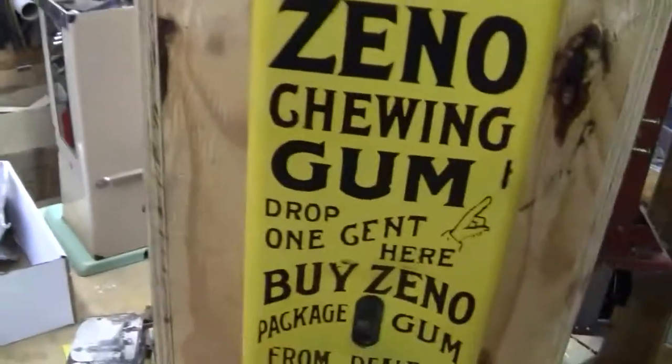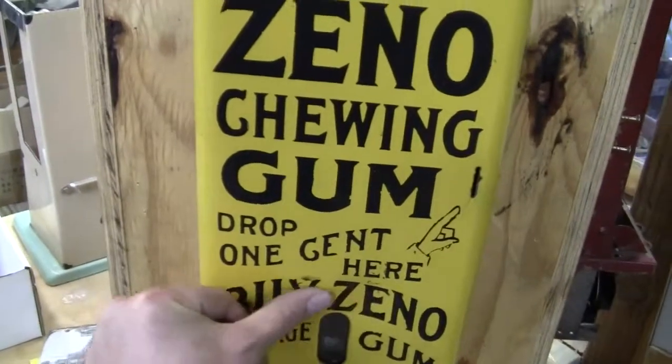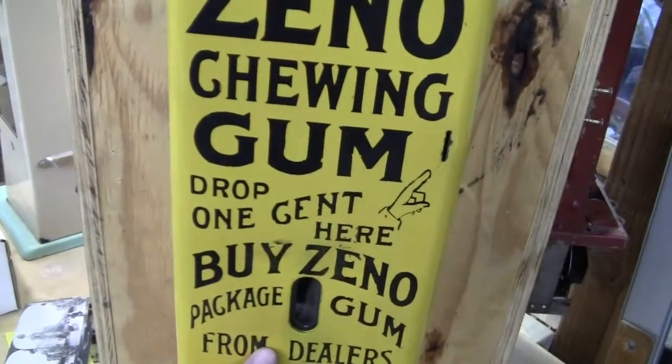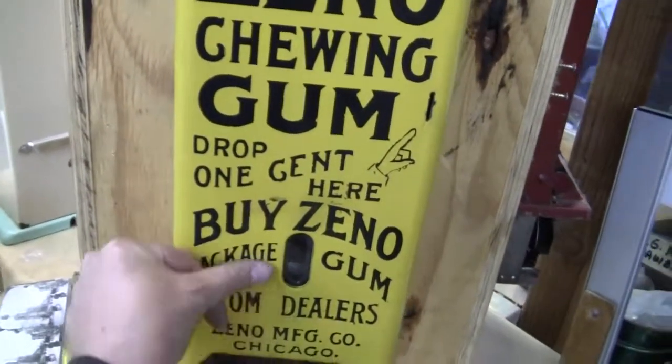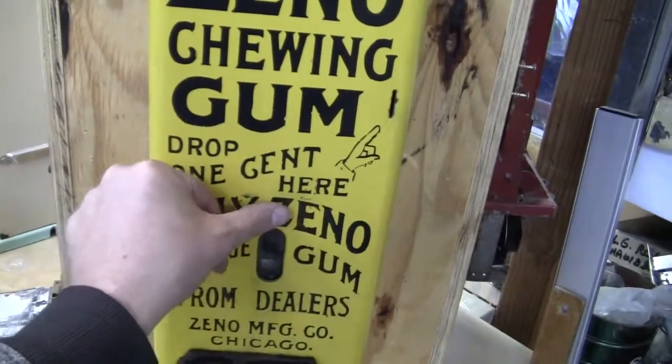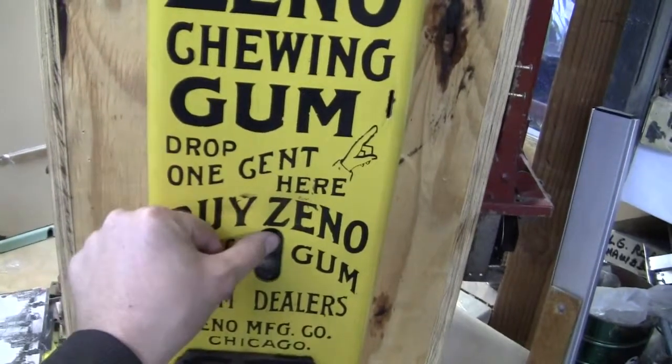There's a little bit of indentation right around here by the Y and by the E, and then down here by the L and by the M. It feels like it's warped because of when they spot welded on the bracket inside that holds this piece of glass in there.